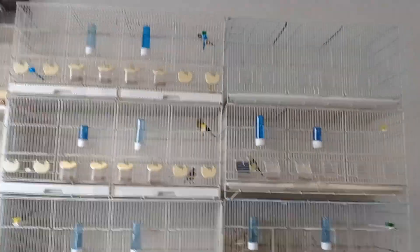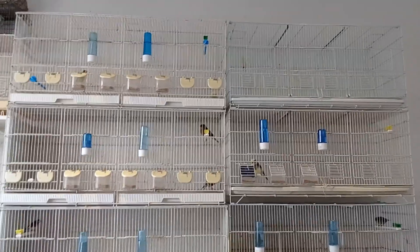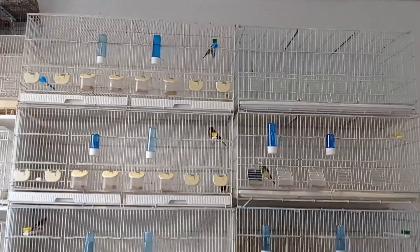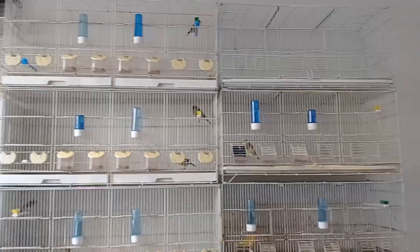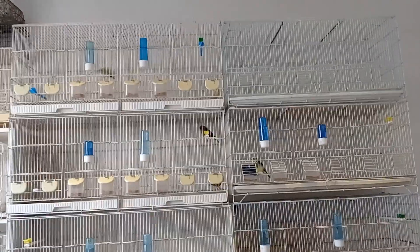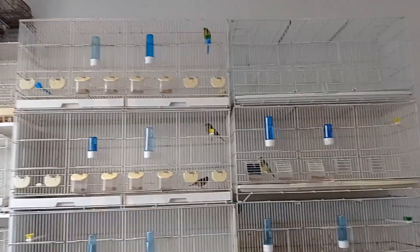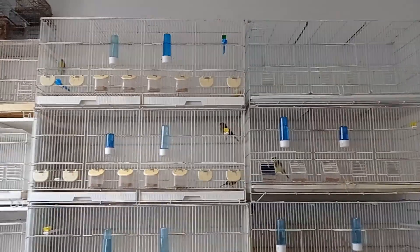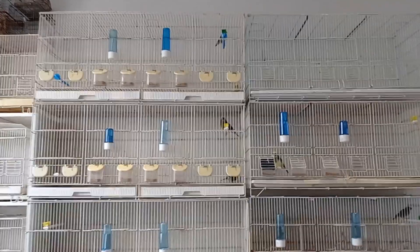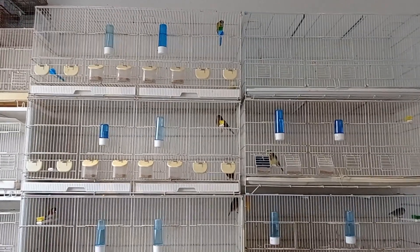The top cage, as you can see, is an empty cage, so I want another pair for that cage. I'm thinking I'm going to buy a linnet cockbird if I manage to find one of decent quality and put a female canary to him. That's just an idea — I might end up doing a goat finch or another siskin or some other pair. Definitely a mule or a hybrid pair for that cage. I'm a bit uncertain, but I'll probably go with a linnet cockbird to a canary hen.